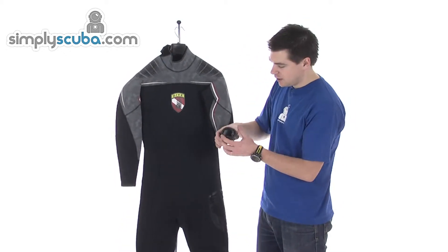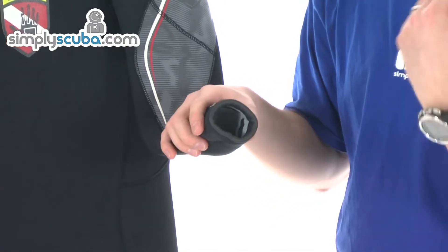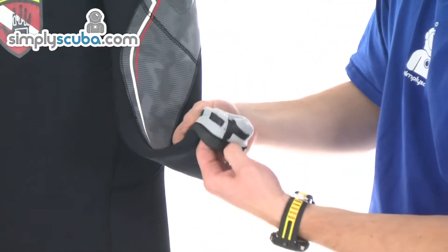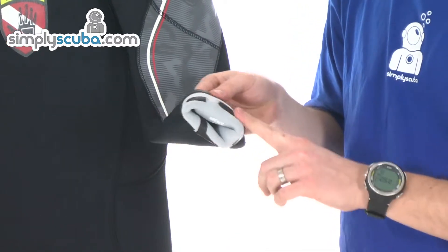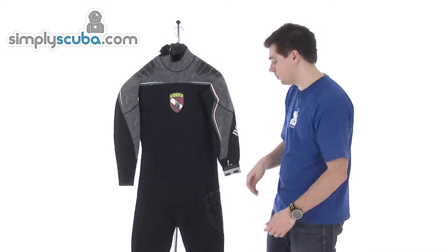The cuffs, again glide skin lining, looped out on the outside to give a nice comfortable fit and a great seal. You also get some little liquid seal type tabs which act to prevent the cuff from riding up or moving too much.